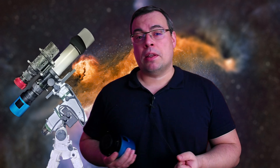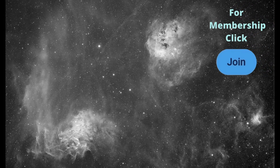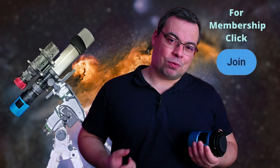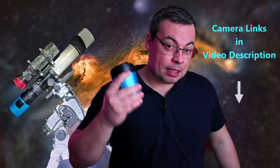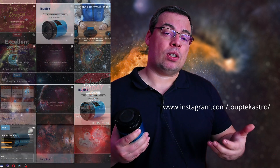Stay tuned, because I will share more results with this mono camera after I get more data. I will also share some of these quality images on the channel membership sharing folder. Don't forget to join the channel membership if you want to download and use my astrophotography data. Check the video description for discounts, camera links, and the Tubtec Astro Instagram and Facebook pages for more images and special offers. Let me know in the comments if you have any questions, and I'll see you in the next video.